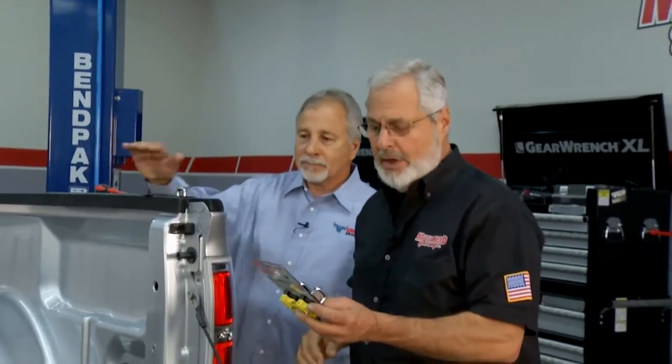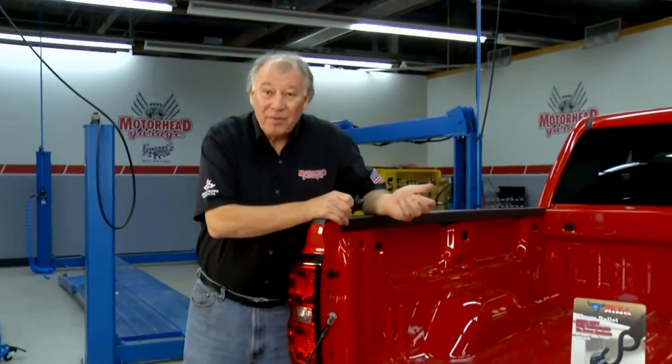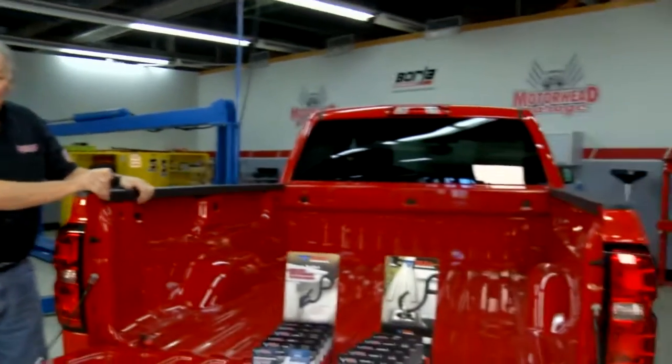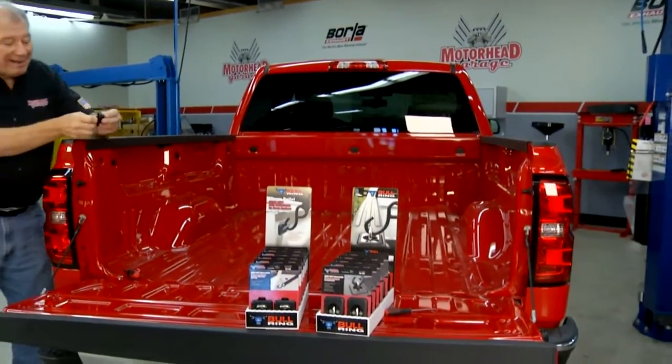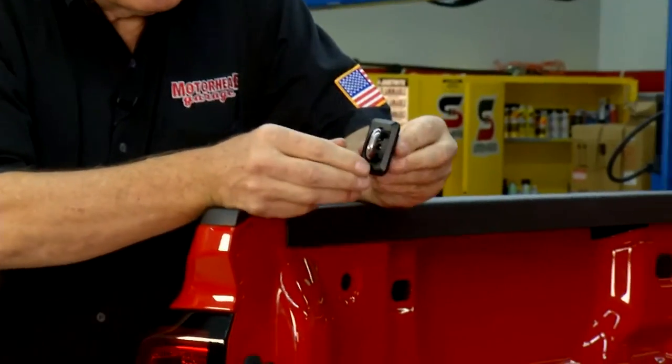Bullring USA. Now, for the 2014 Chevrolet pickup truck, Don has also made a nice tie-down from Bullring.